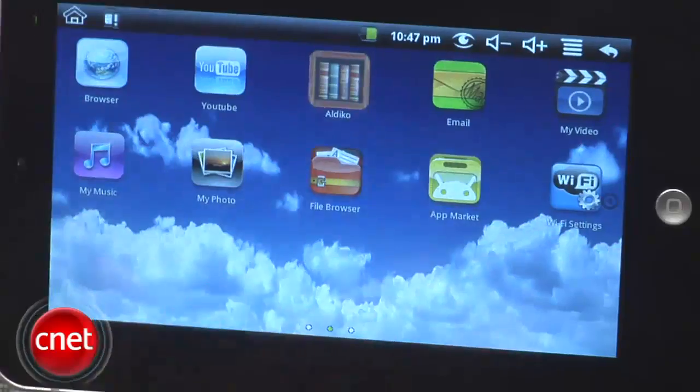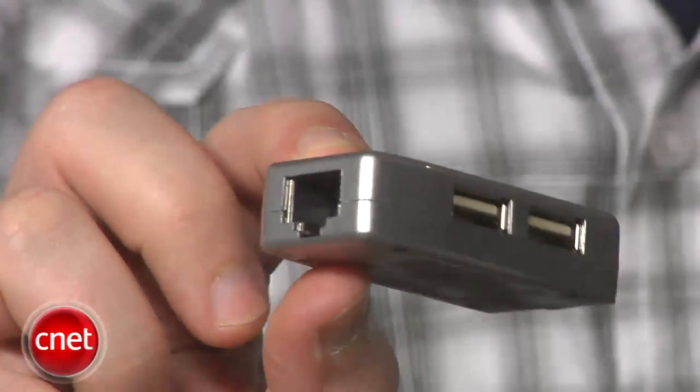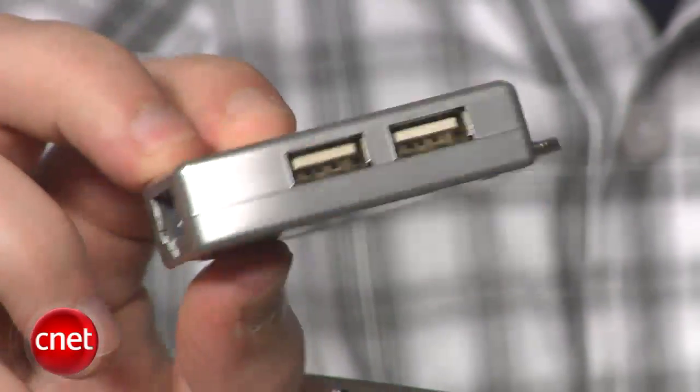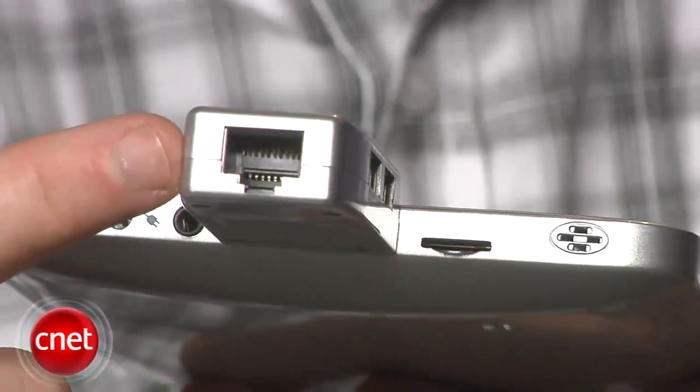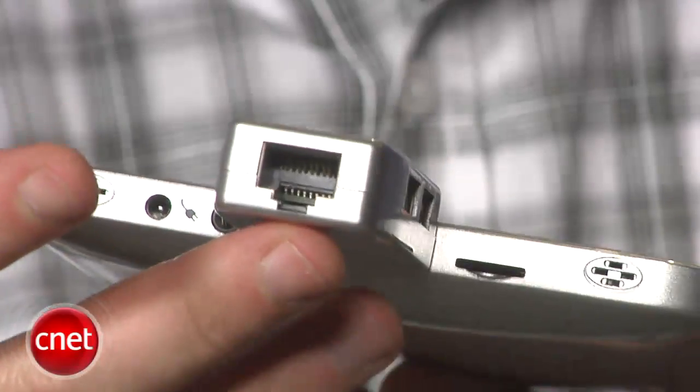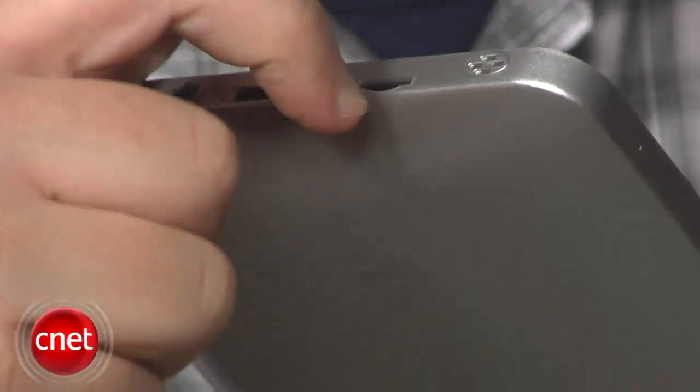And if you want to sync this back to your computer, good luck. The port on the bottom that looks like a dock connector is actually there to work with this included adapter, which adds two USB ports and a feature we've all been asking for — an Ethernet port. That's right, you get an Ethernet port but you don't actually have a way to USB sync this over to your computer and transfer content. Instead, the best you get is a microSD card slot that allows you to add media.